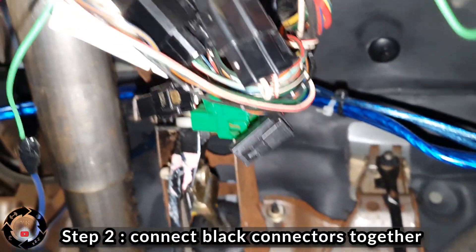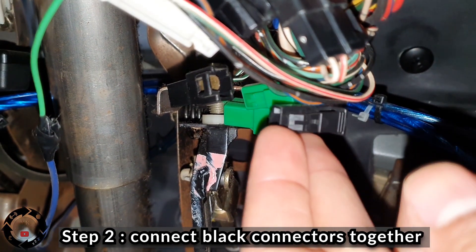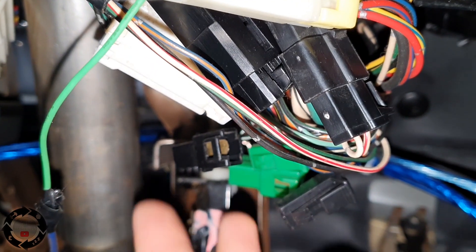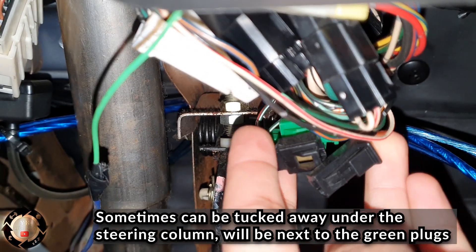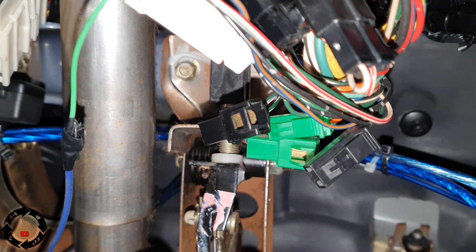Secondly, go under the dash and connect the two single-pin black plugs together. Sometimes they can be tucked away under the car somewhere, but all you need to do is find them, pull them out, and connect these two black connectors together.